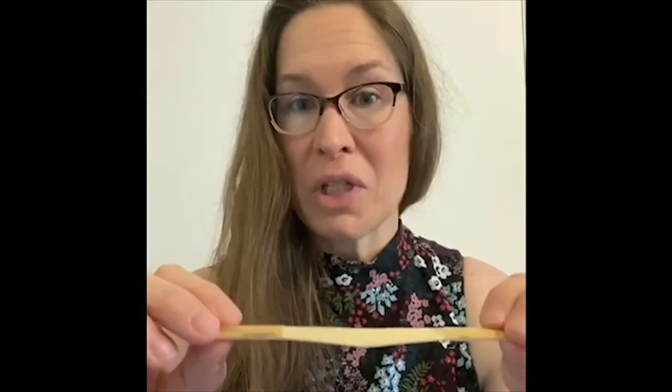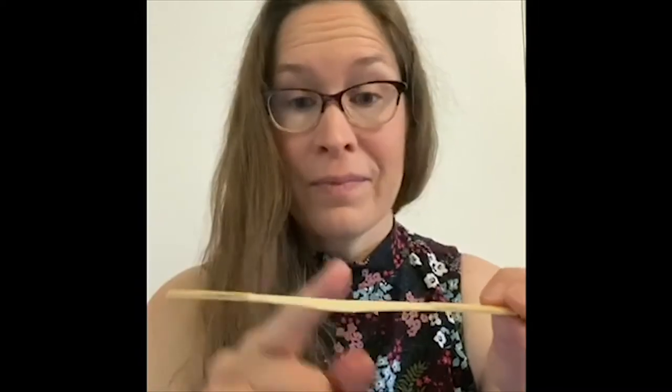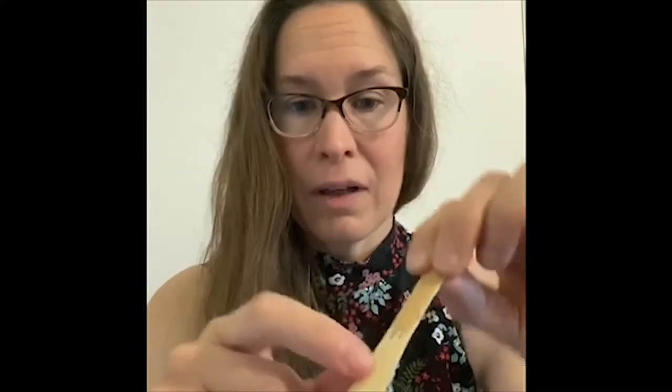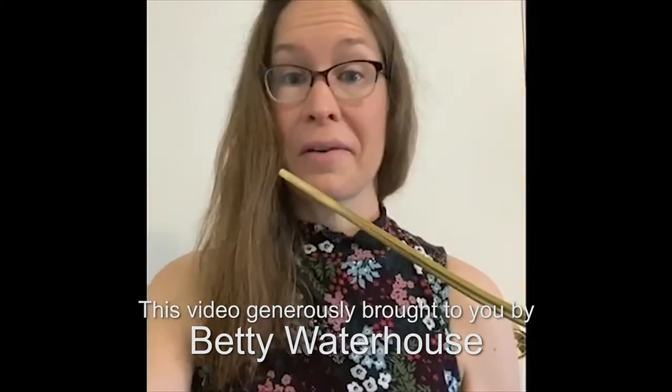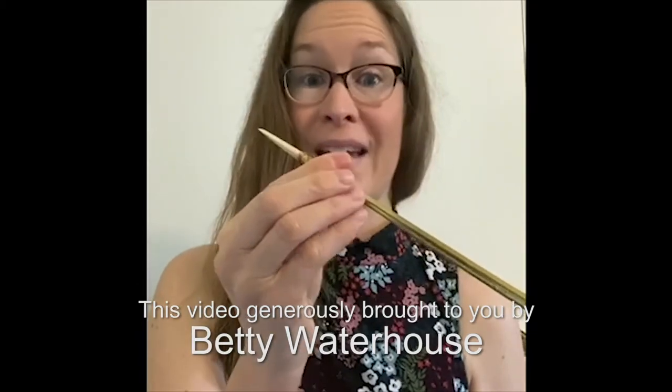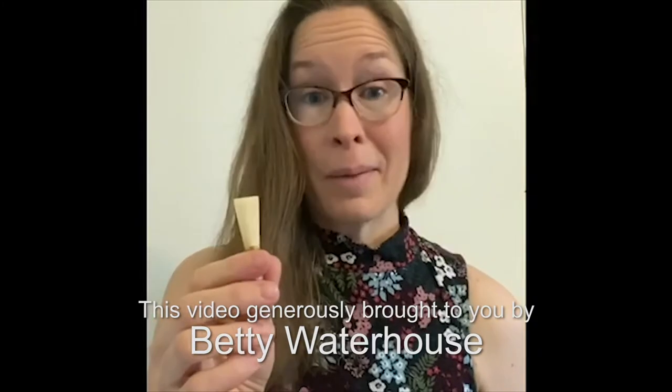I start a couple steps in with something called gouge shaped and profiled cane — basically turning what you'd imagine a piece of bamboo to look like into this. From here, we fold this one piece in half, and right here this part becomes our tip. So I fold this in half and then we make the end circular. This is what fits on our bocal, which is that curvy metal piece of the bassoon right here. The reed fits on and allows us to make sound, because without this little piece — this little noise maker — my bassoon wouldn't do anything at all.